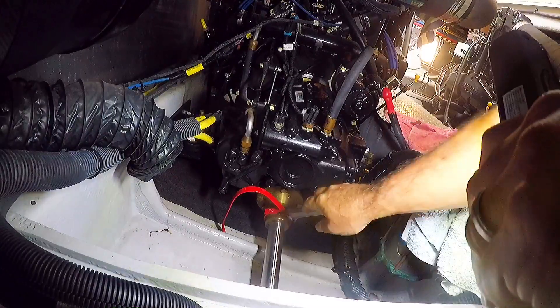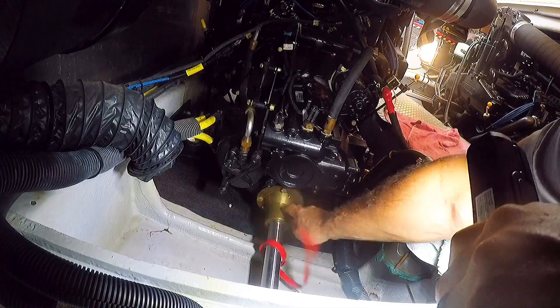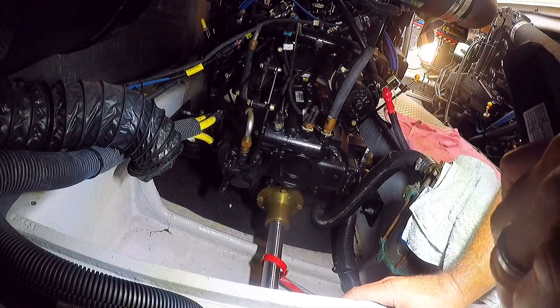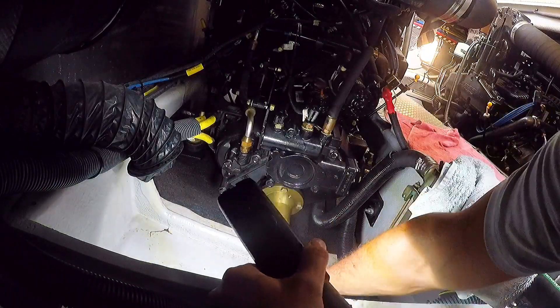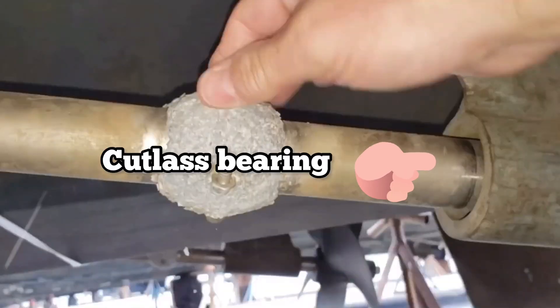I put a strap wrench on the shaft so I could spin it more easily - it's hard to spin by hand. When I spin it, there's a squeaking noise that appears to be coming from the cutless bearing. You can hear it when I spin it slowly.